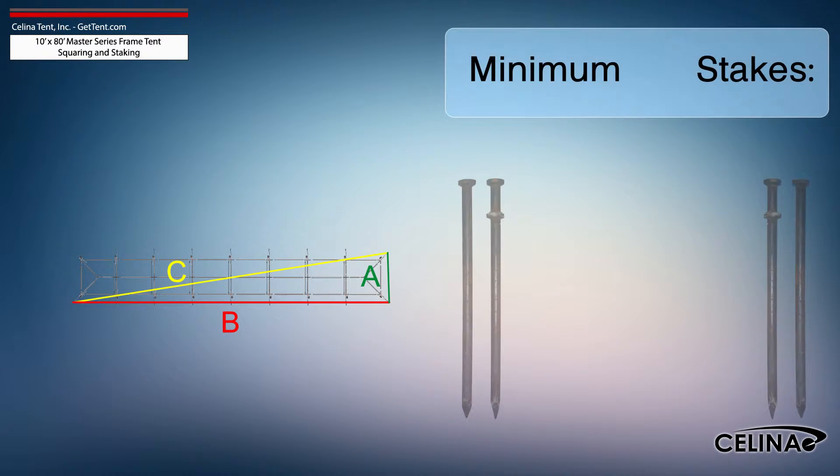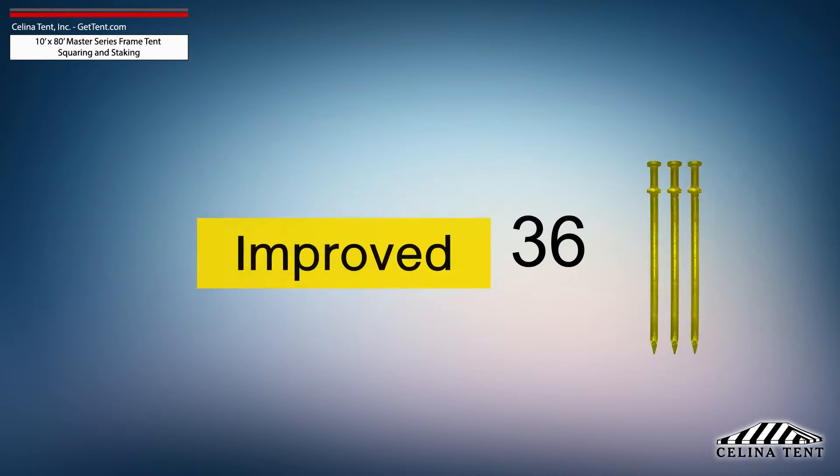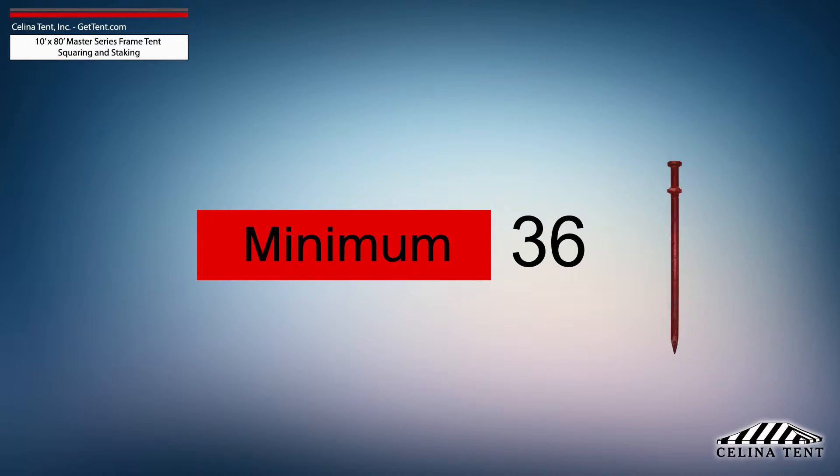Salina recommends that a 10-foot by 80-foot Master Series frame tent receives a minimum of 36 stakes — one stake at each leg for the ratchet strap and one stake for each base plate. This amount of stakes provides the minimum amount of security for a frame tent of this size.